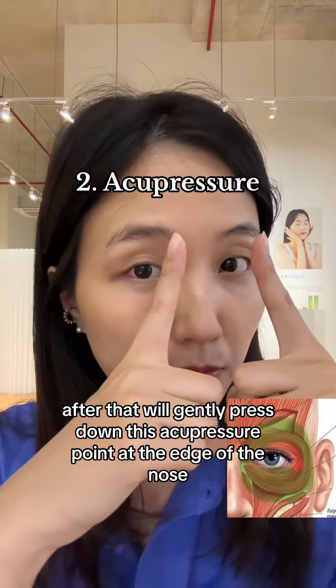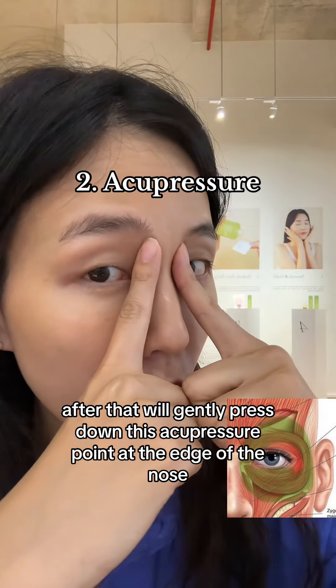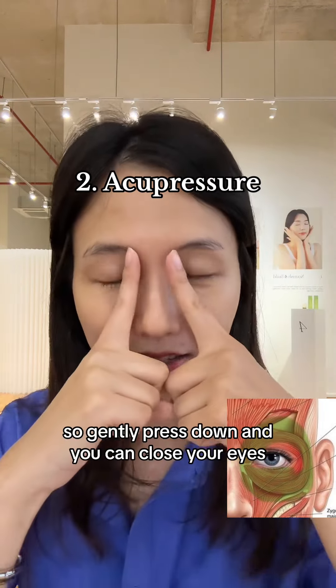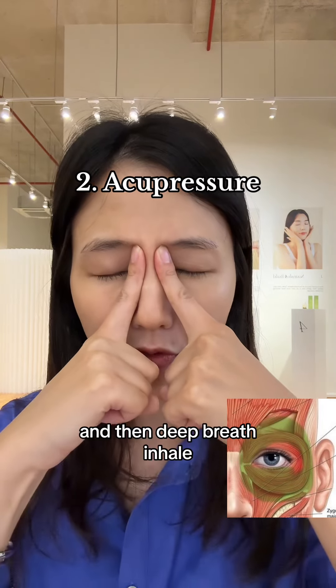After that, we'll gently press down this acupressure point at the edge of the nose and then the inner corner of the eyes. This is very renowned for waking up your tired eyes. So gently press down, close your eyes, and feel your deep breath.